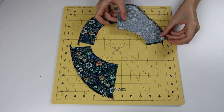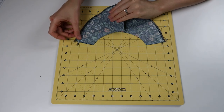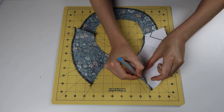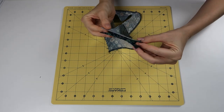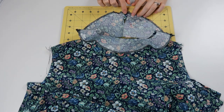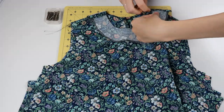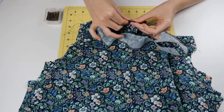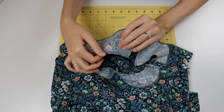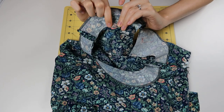Now we're ready for the facing pieces. We sew these on at the shoulder seam, stitch right across, and mark where the keyhole opening stops. Stitch that bottom edge together up until that marking, then press all those seams open. Connect the facing to the neckline: pin at the shoulders and evenly pin around the neckline all the way to the center back. Stitch from one side all the way to the other. Then understitch through the seam allowance and the facing piece, but not on the right side of the fabric.